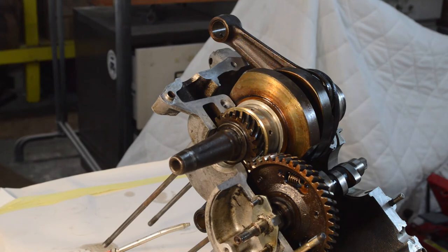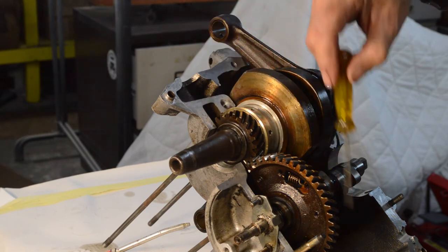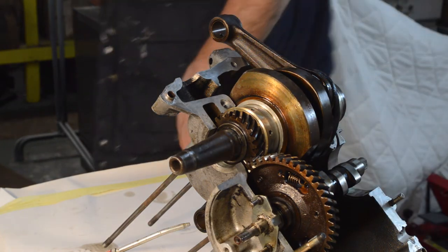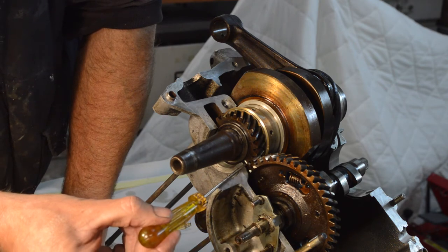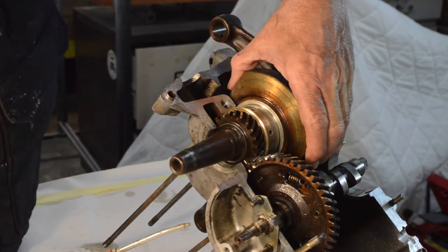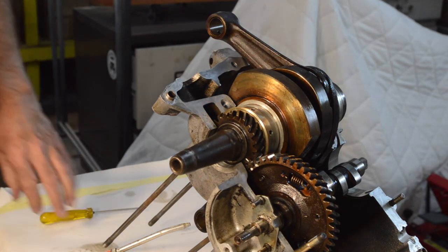The camshaft goes in exactly the same way as the crank - dowel, lines across to show you when you're in line with the case. The timing is taken care of - I've marked them with white paint so you can see them a bit more. There are two lines on the cam sprocket and one line on the crank; the line on the crank fits in between those two. That's it - cam's in.